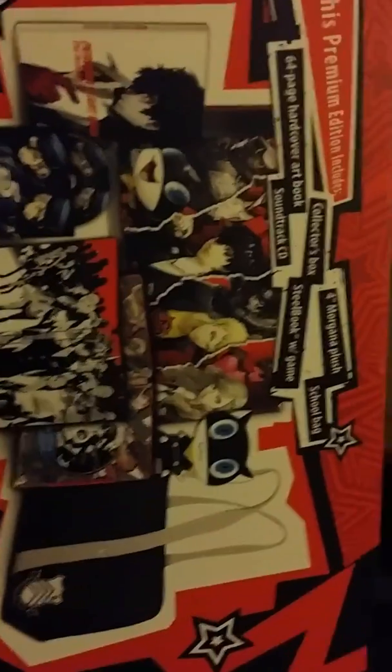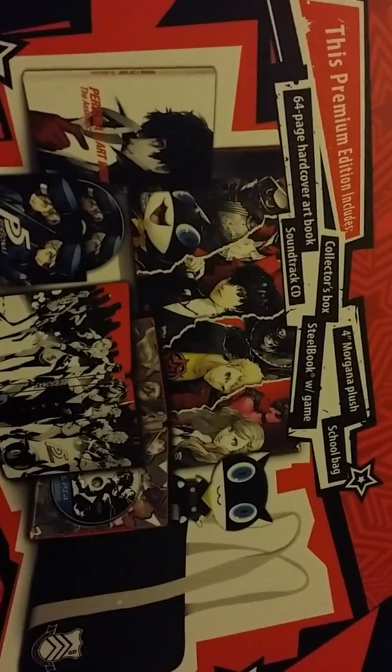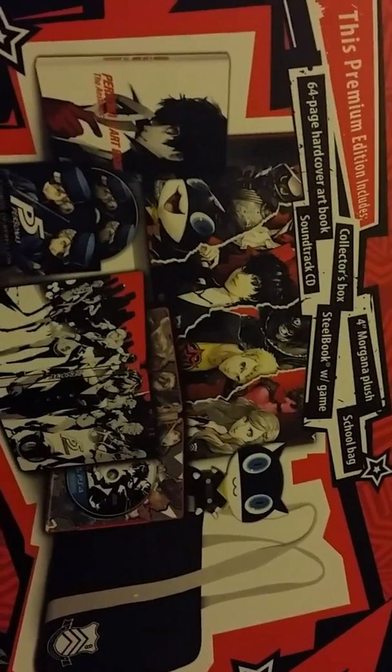For the price it is not too bad at all. You get a 64-page art book, a collector's box, the soundtrack, the steelbook with the game, a little plushie, and a school bag — which depending on the size I might actually use. The collector's box looks very nice, they put some effort into this.